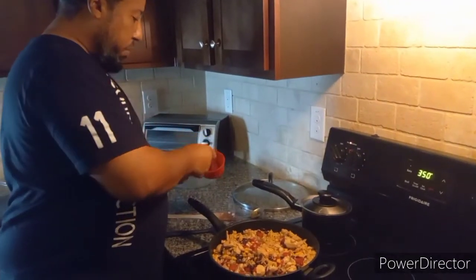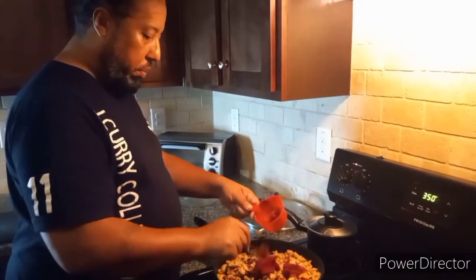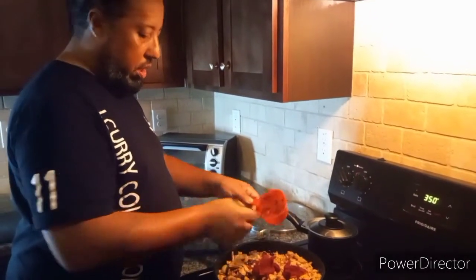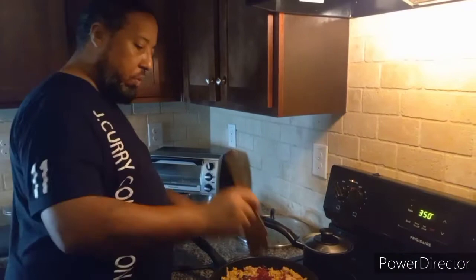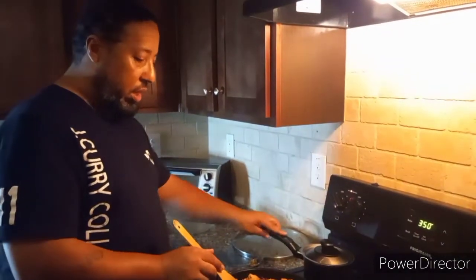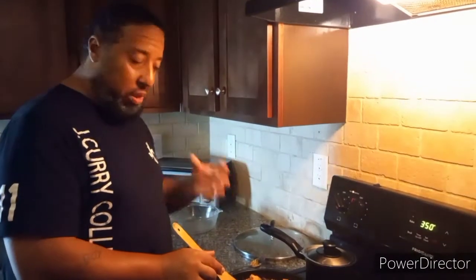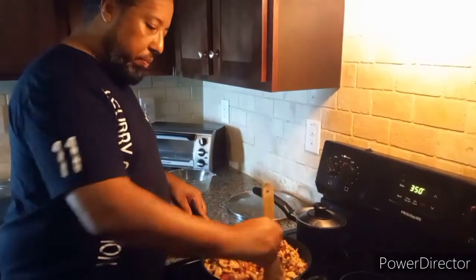Now I'm going to go ahead and put my paste in because I want to have that color I'm looking for. As you can see how I did this, you already got the idea of the visualization of where I'm going. I'm going to keep stirring this, and when my peppers are out and ready, we'll fill them up, put some cheese on, and put them back in the oven.